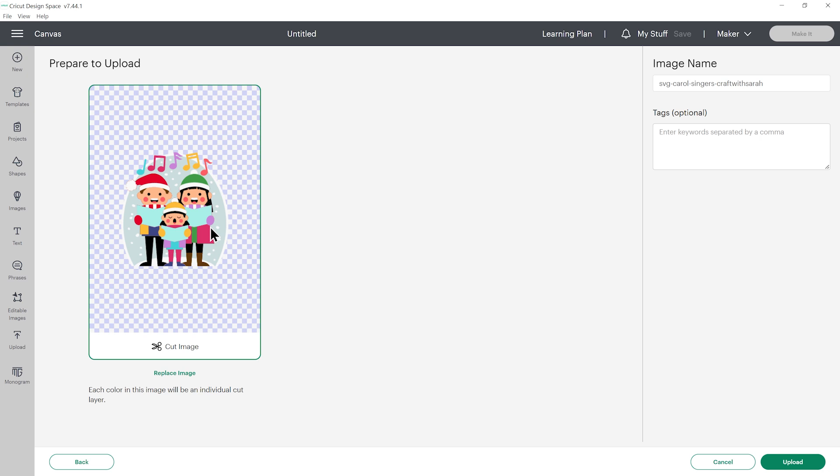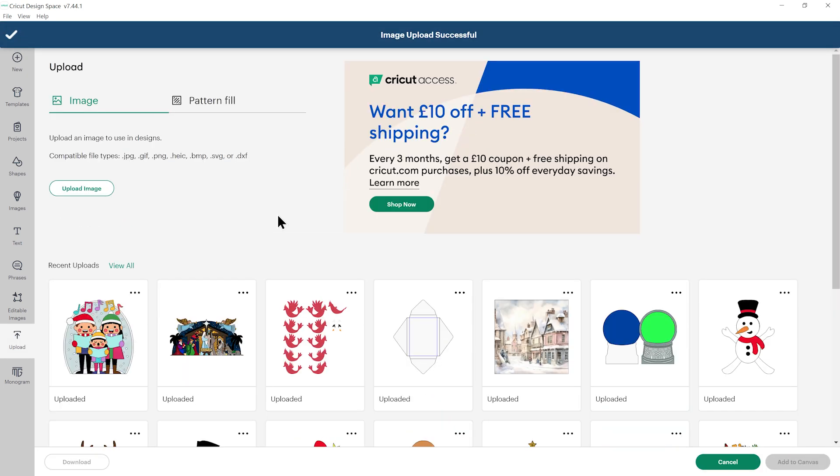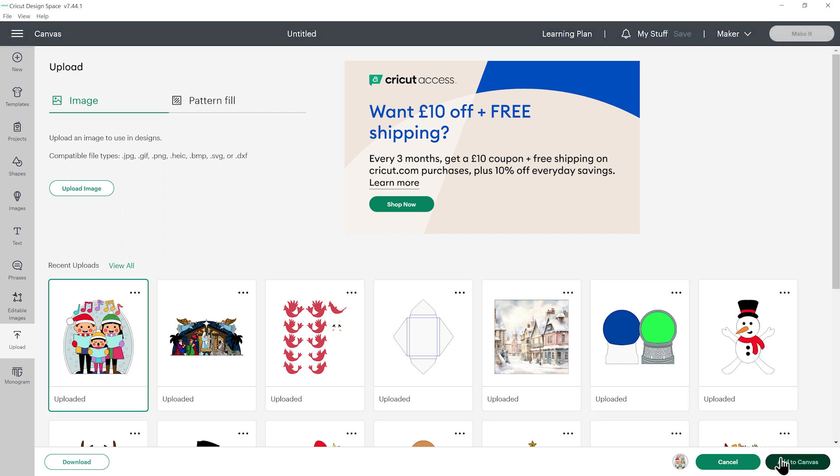If yours looks different and you see all the pieces next to each other instead, that means you've accidentally uploaded the wrong file type. Click cancel down here on the bottom right and try again — make sure you choose the one which starts SVG. Press upload, and when the design appears in your recent uploads, click it to get the green border and then press add to canvas.